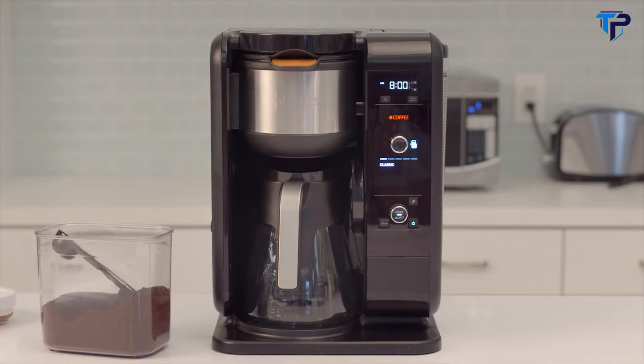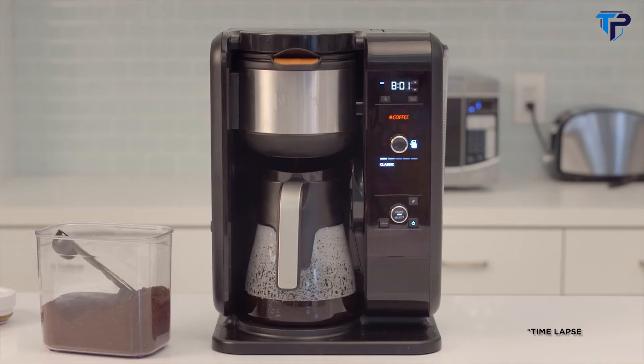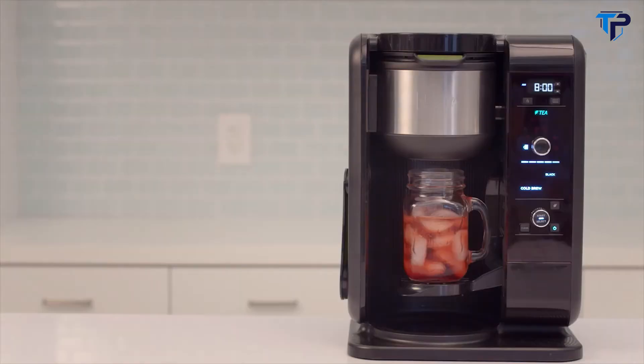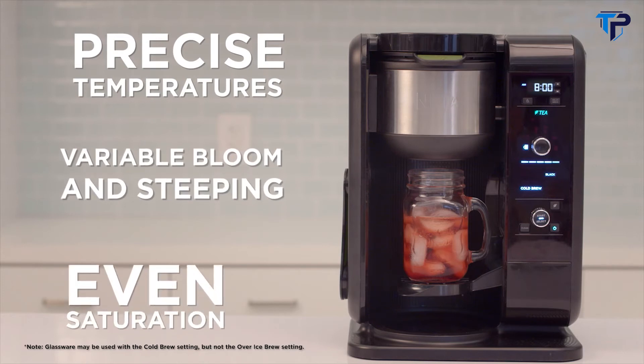Introducing Ninja's Advanced Thermal Flavor Extraction Technology with Auto IQ. Coffee or tea, hot or iced, classic or rich — you can make any delicious drink combination with just the push of a button. Ninja's three-step process combines precise temperatures, variable bloom and steeping, and even saturation to create a variety of flavorful beverages.